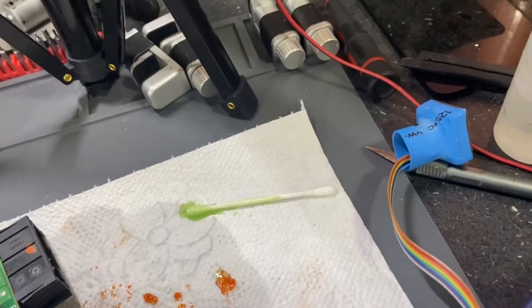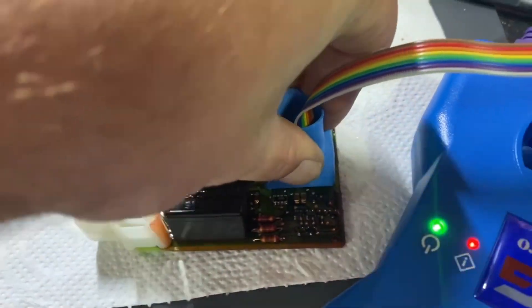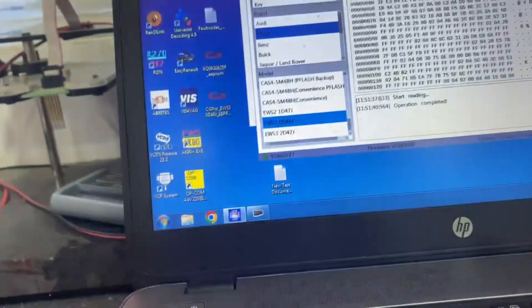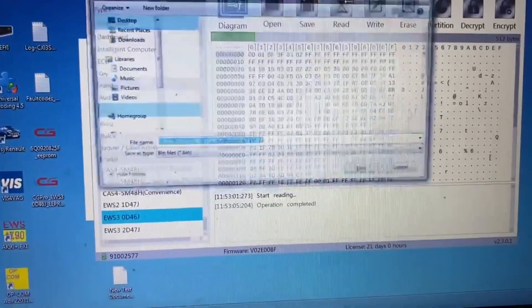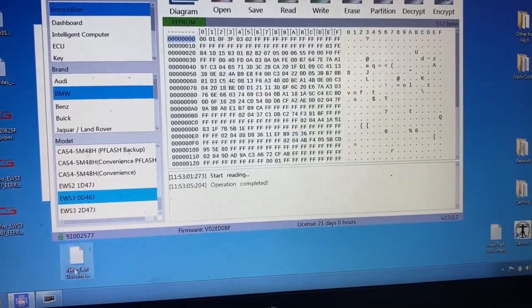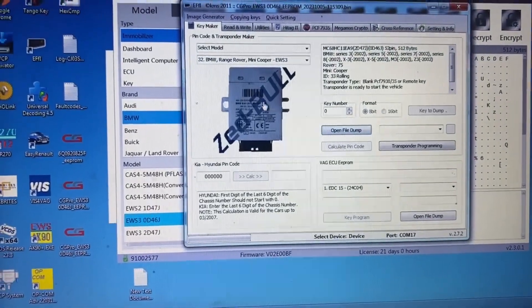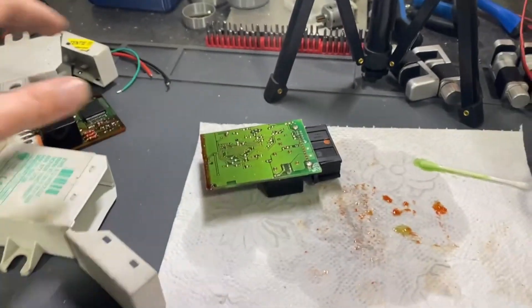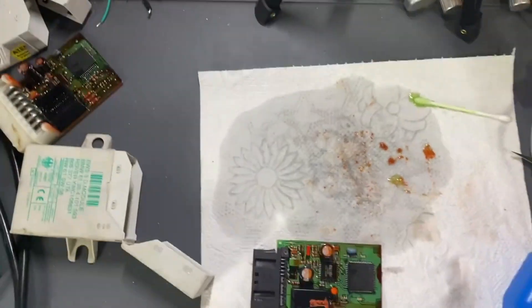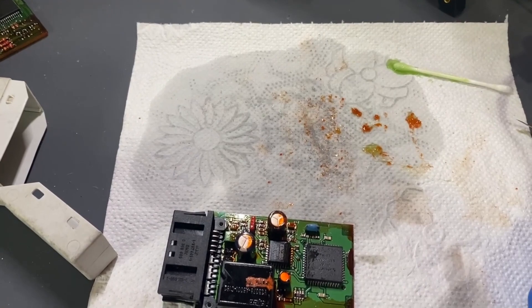Let's try to read also this one. Let's see — the data is changing. Another data — second file saved. Two minutes later, also identified correctly. Easy job, hope it helps, see you next time, bye bye!